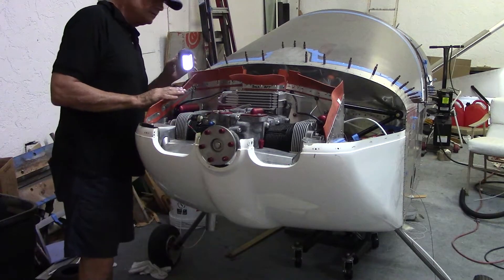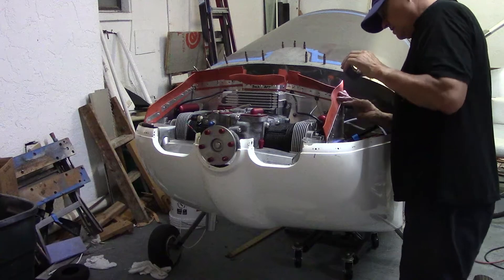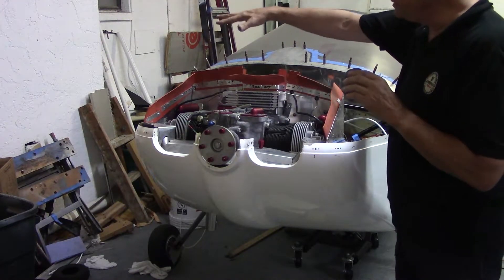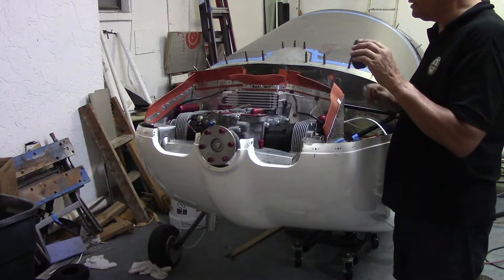So now that this is complete, we're going to see how it's going to affect the fit of the upper cowling. You didn't have to take the bottom cowling off to do that, just the upper.